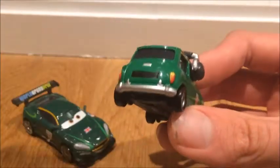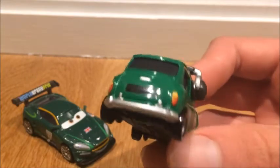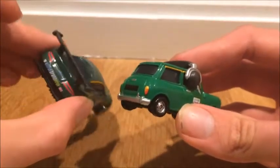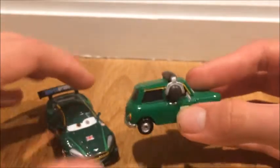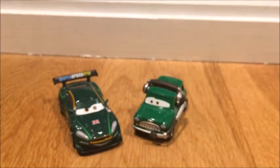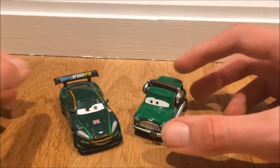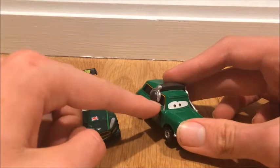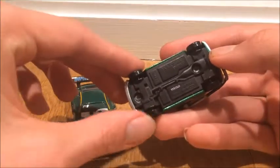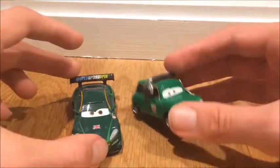They tend to make the crew chiefs a little lighter in color. Apparently they blacked out his license plate. Nigel Gearsley doesn't have a license plate because he's a racer — he doesn't need one when he's racing. Mine's an error; the mirror is not supposed to be tucked in. He's supposed to actually have a mirror, and I'm kind of disappointed that mine is like that.